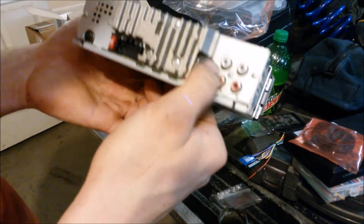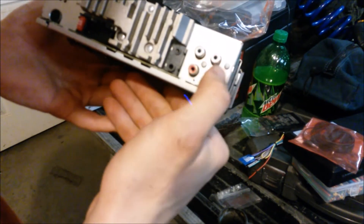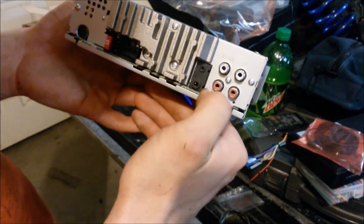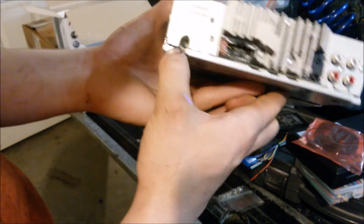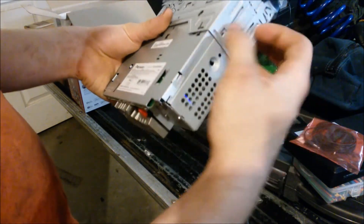On the back you have your mic input and other inputs. You have rear and sub amp outputs — the sub and rear is switchable on the front. You also have your 10 amp fuse and your antenna for the radio.